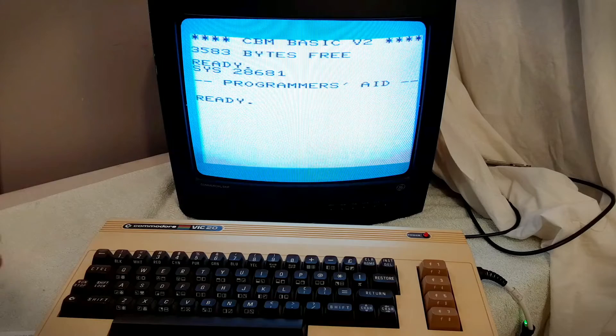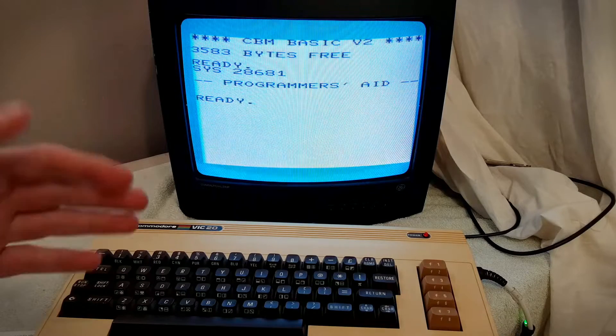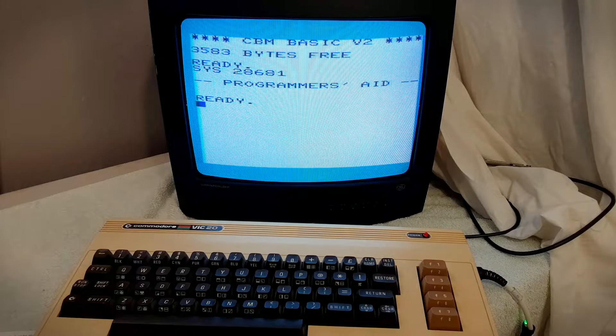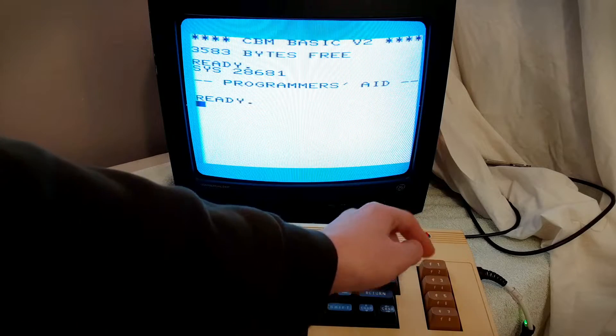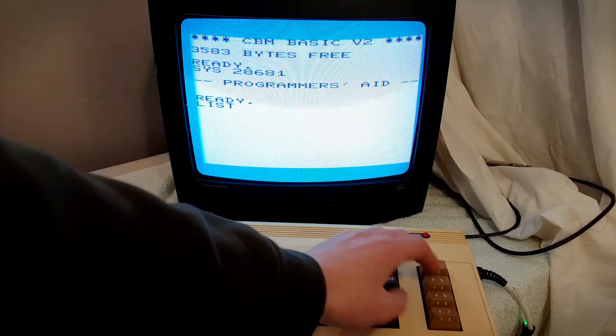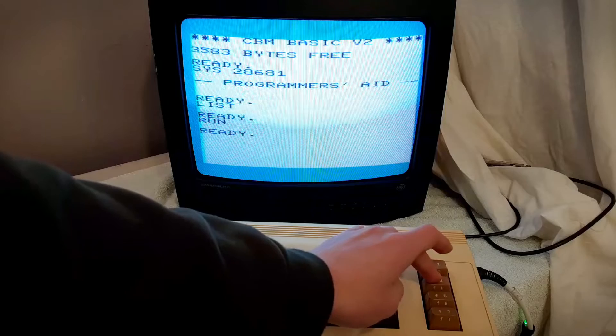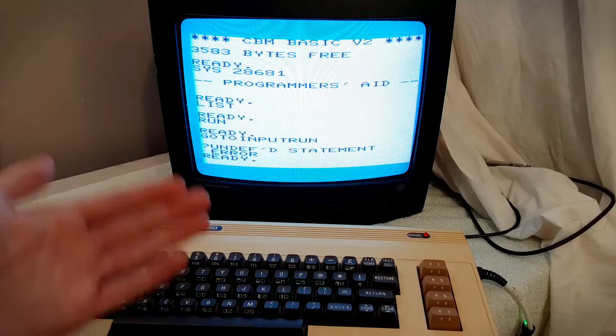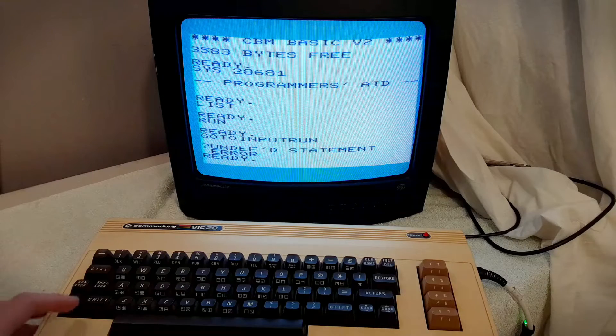Basically what this cartridge does, as I mentioned earlier, is it gives you a bunch of new commands to help you program. One of those first things is there are several shortcuts mapped to the function keys — so F1 is List, F2 is Run, F5 is Input, and we can actually change these by using the KEY command.